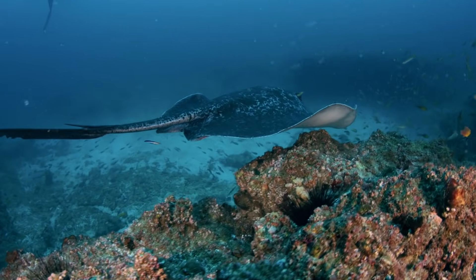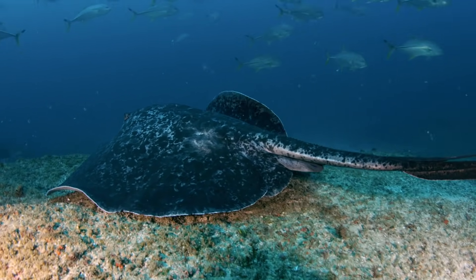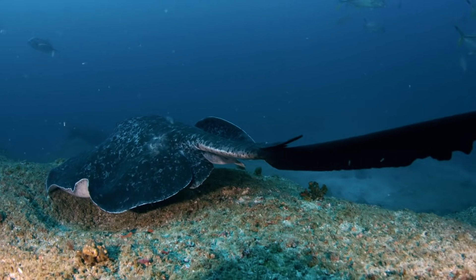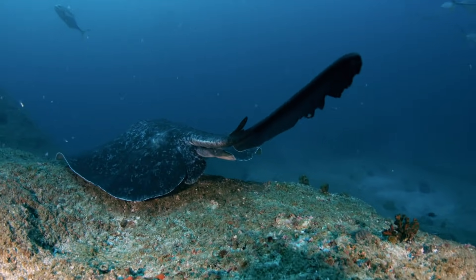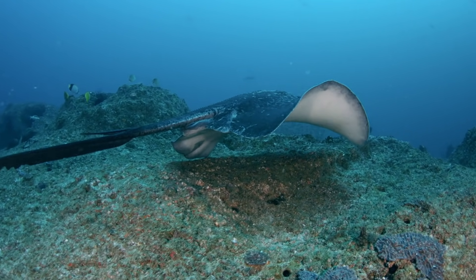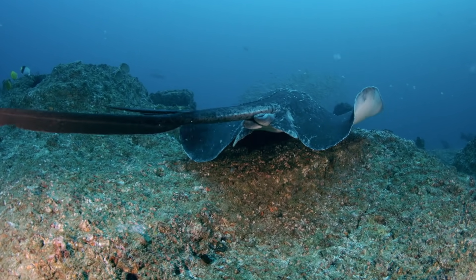Blotched fan-tail ray, also known as a marble ray, for its distinctive light and dark blotched coloration. These rays are found throughout the Indo-West Pacific in a wide variety of habitats, from reefs to shallow lagoons.